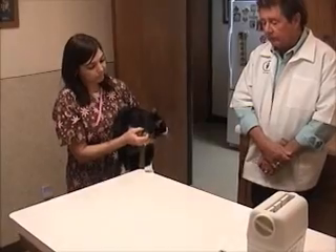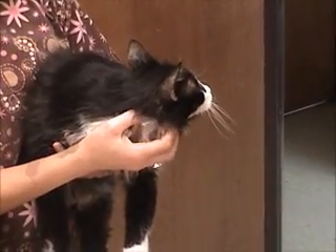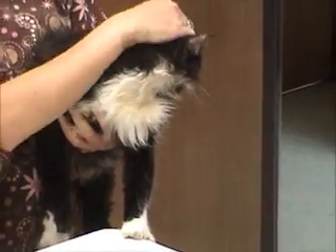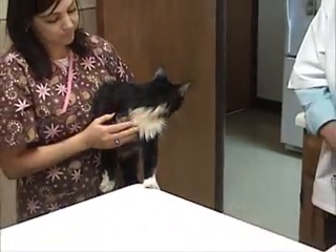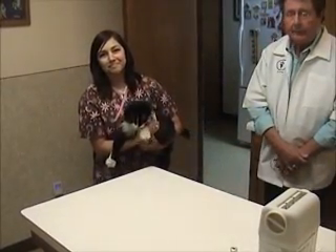We are going to demonstrate how easy it is to deliver insulin. This is Sweetie, one of our clinic cats. She's quite elderly and she has been a diagnosed diabetic for almost a year now. Fortunately, we've been able to control her pretty well. Her symptoms have largely subsided and she's a very happy kitty.